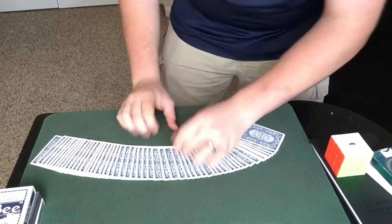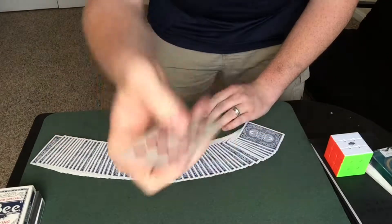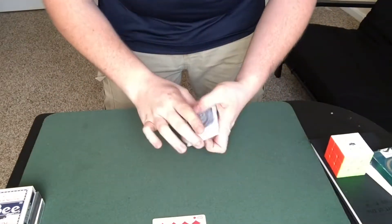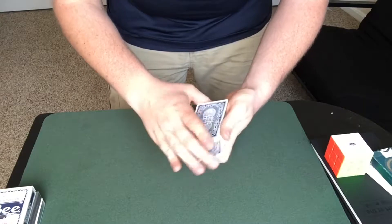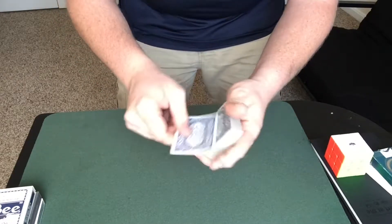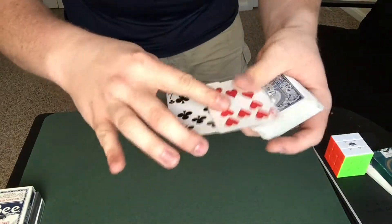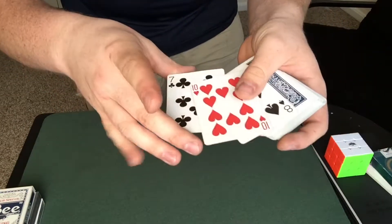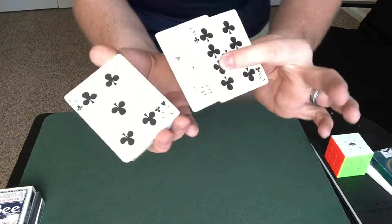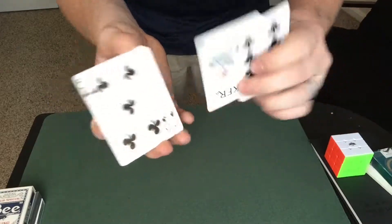For this magic trick I need you to select a card — this one. Can you see it? Ten of diamonds. You want to take the ten of diamonds, put it into the middle. I'll show you it's not on top, it's not second, it's not even third. That's ten of hearts — close but not yet.